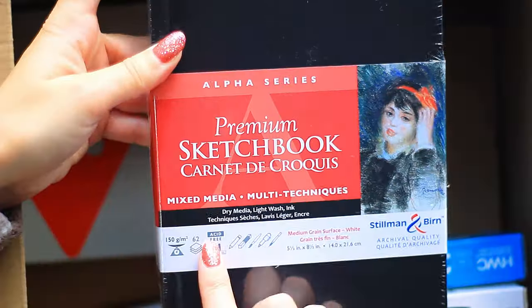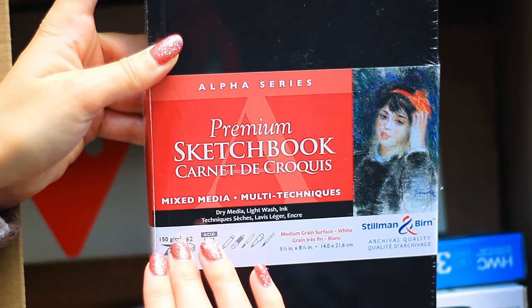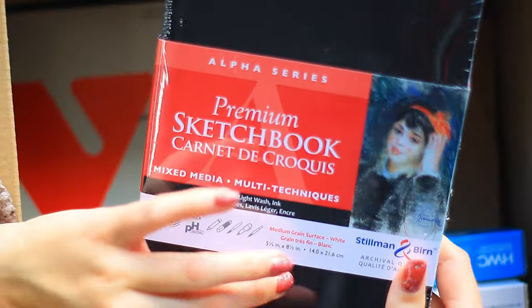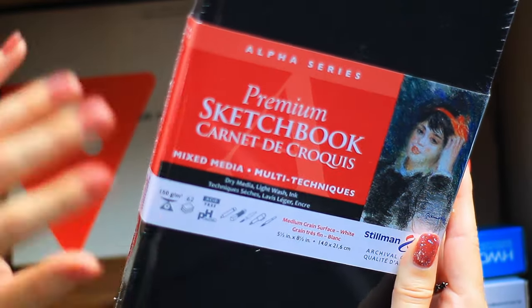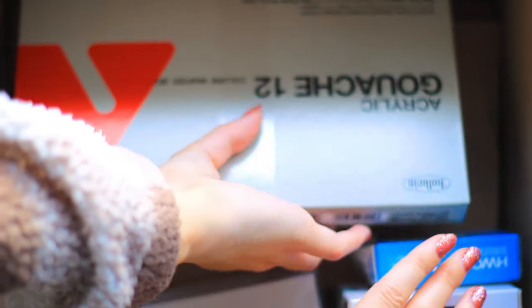The first thing I picked up is actually for my partner — it's the Stillman & Birn Alpha sketchbook. I currently have one of these; I have the Beta which I finished, and I have the Alpha, but mine is softcover and red. The hardcover one is black and it looks so much bigger than mine. I actually prefer the Alpha so it'll be really interesting to see what my partner thinks. But now let's look at the most exciting thing.